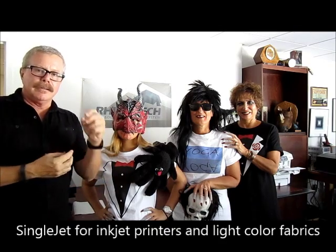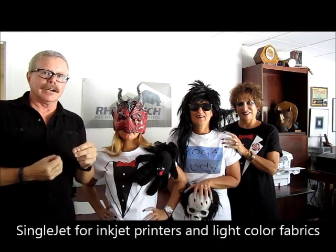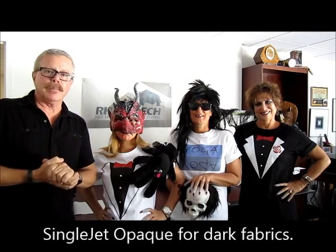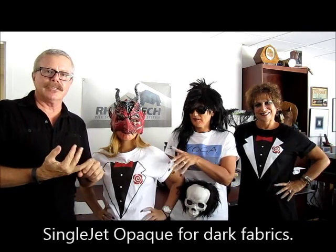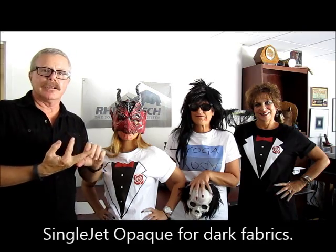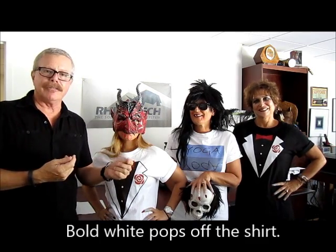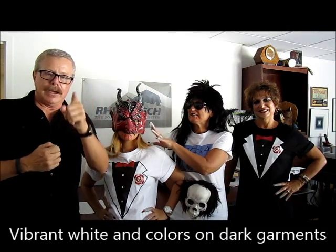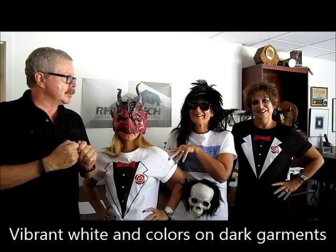Next to me is our inkjet paper, designed for single jet light-colored garments — your whites, light yellows, light pastels, and light grays. We also have the same product in a solid-type design. In the black version, we have our single jet opaque, so we can do dark garments — blacks, dark blues, dark grays — and get that white to snap off with vibrant colors. We also have a variety of other t-shirts to show.